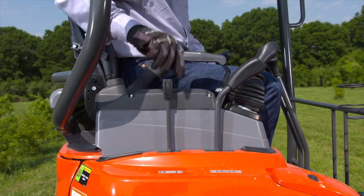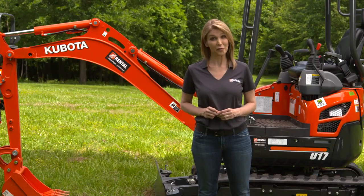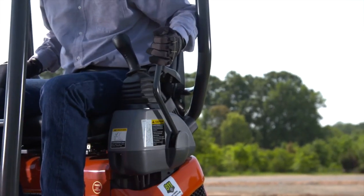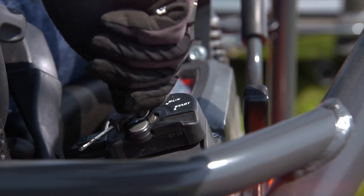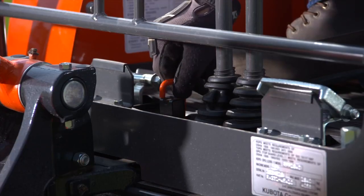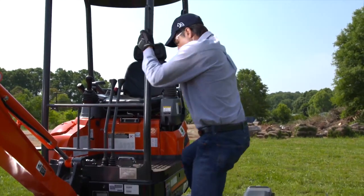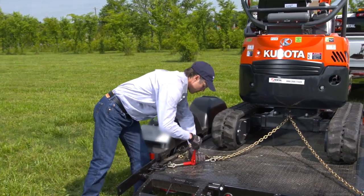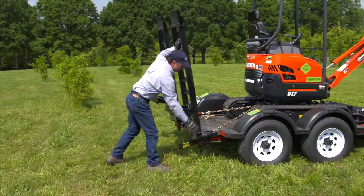To turn the machine off, first move the throttle to idle. Allow the engine to idle for five minutes with no load. Then disengage the hydraulic lever. Stop the engine by turning the starter key to off and remove the key. Engage the swivel lock pin and exit using three points of contact. Make sure to secure the unit to the trailer using the four-point tie-down system. Raise the ramps and secure them in the up position.